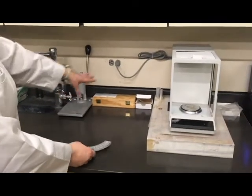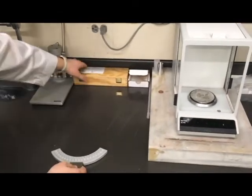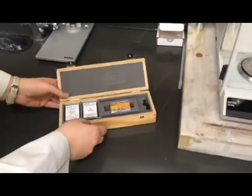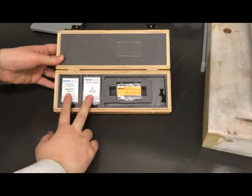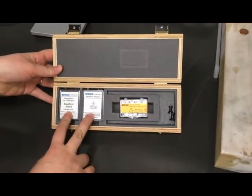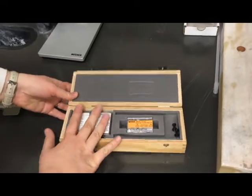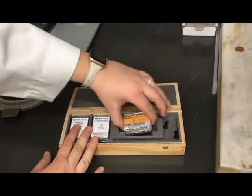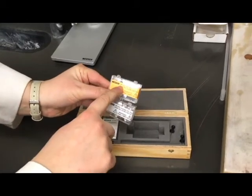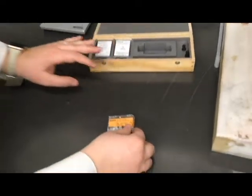This is where we do sample prep. We've got our sample card from the auto sampler right here. Inside this wooden box are all of the pieces we're going to need. The two samples I use for calibration — we calibrate approximately every six months — we'll just leave those there. On the side we've got two containers: the orange container is the lids, and this white container is our crucibles. So we're going to pull out one lid and one crucible.